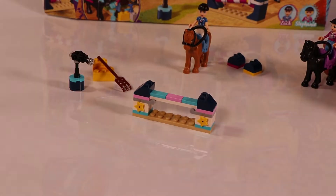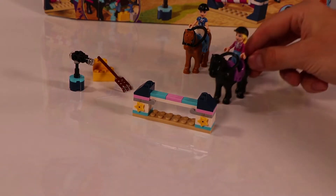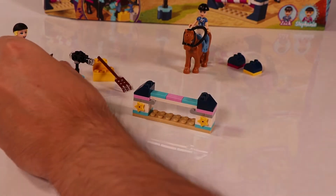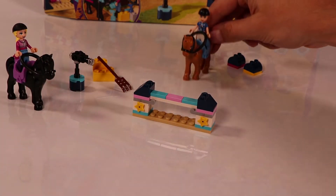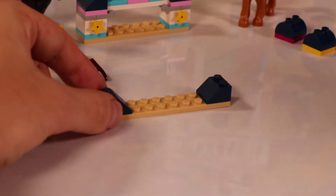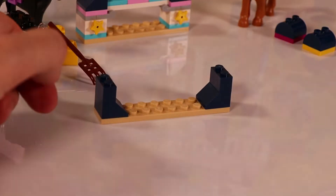Stephanie is going to show us how it's done — go Stephanie! Looks very good. Now Zach of course also wants to do it. And Zach hits the rail! You lose, buddy.